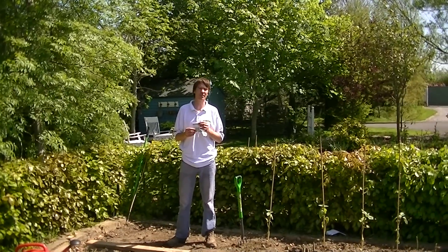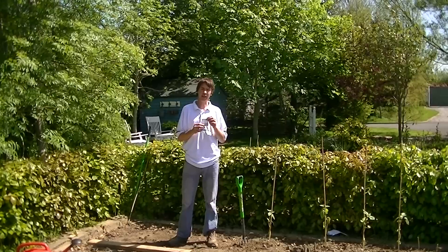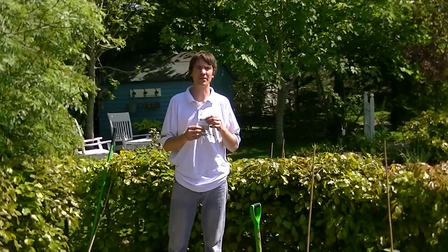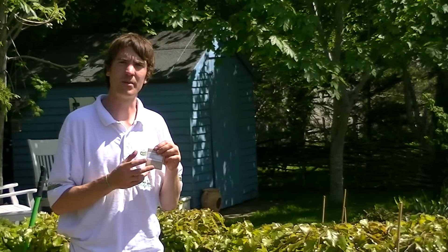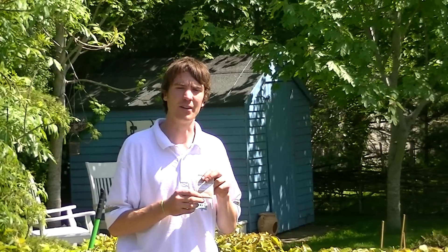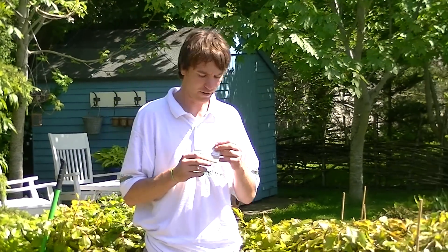Today I'd like to show you how to sow scallion seeds available at thegaronshop.ie. The scallion seeds I have here are called White Lisbon scallions, also known as Spring Onions. These are a very good variety of scallions to sow simply because they are vigorous, fast growing, easy to grow, and also frost hardy, which means you can sow them in autumn time, overwinter them, and have a crop early the next spring.